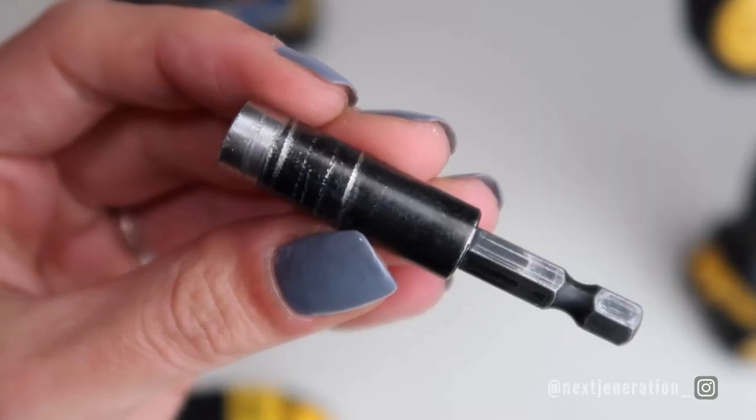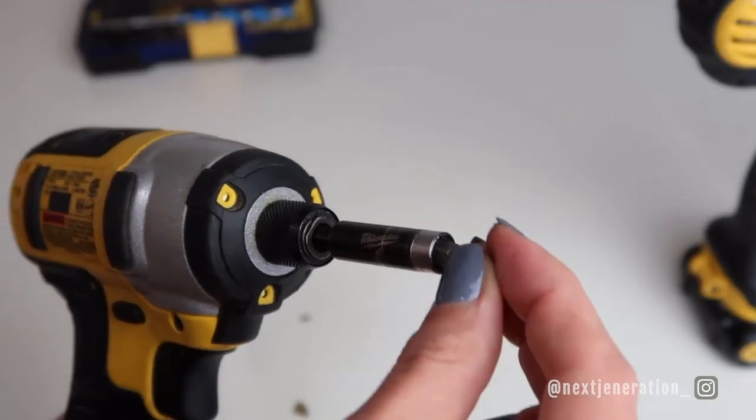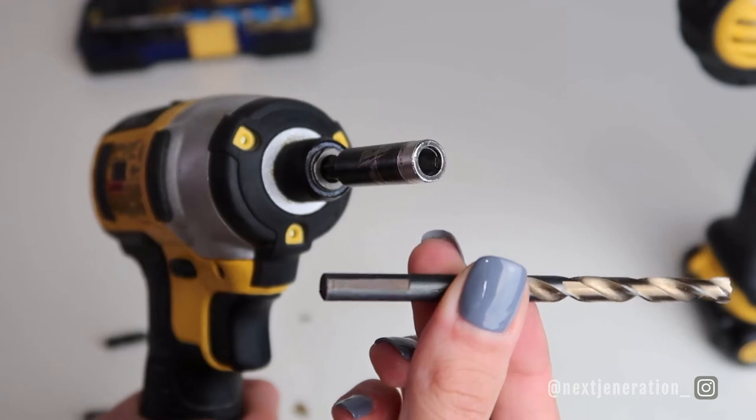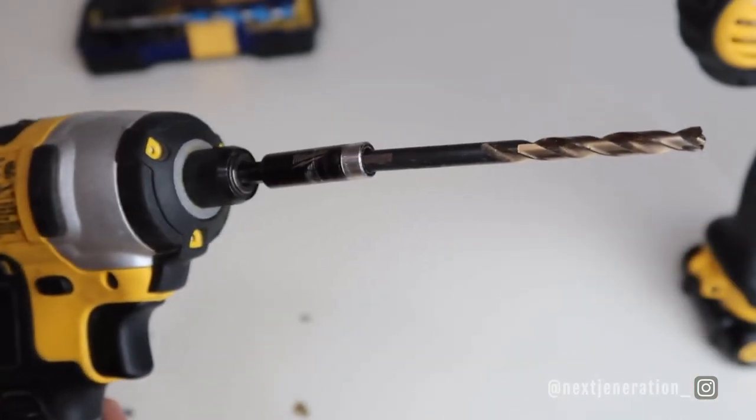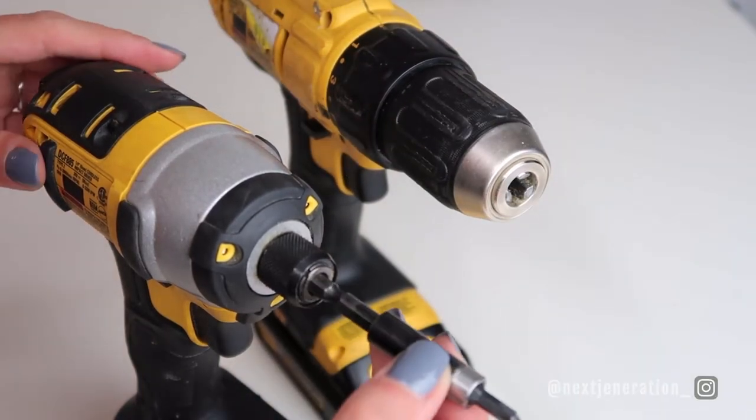Another really cool thing about using the impact drill with the quick-connect bits is this extender. Rather than releasing the lock on the drill every time you switch screw types, you slide the extender into your drill and then quickly exchange your bits from there. There's no locking mechanism on the extender, but there is a magnet that keeps your drill bit in place. The magnet can also magnetize your drill bit, which helps keep your screws in place too. It's multifunctional and I use it for almost every project.